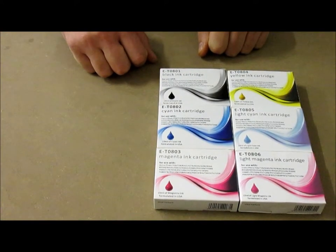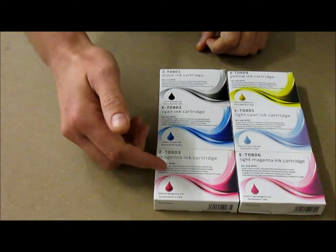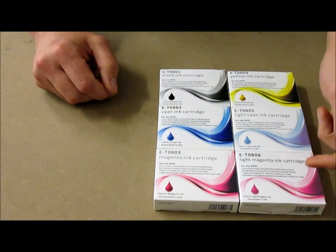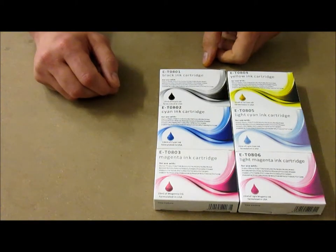Hello, I'm here today to talk about the Epsom compatible range T0801, T0802, T0803, T0804, T0805 and T0806 cartridges, also known as the Epsom Hummingbird.